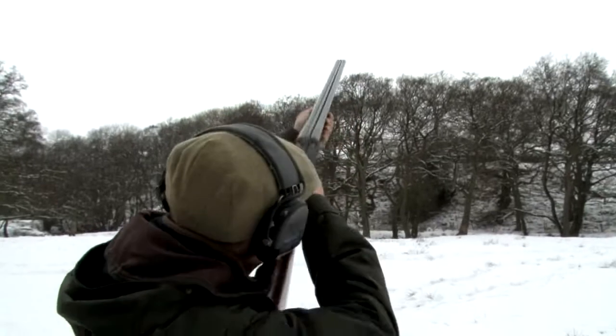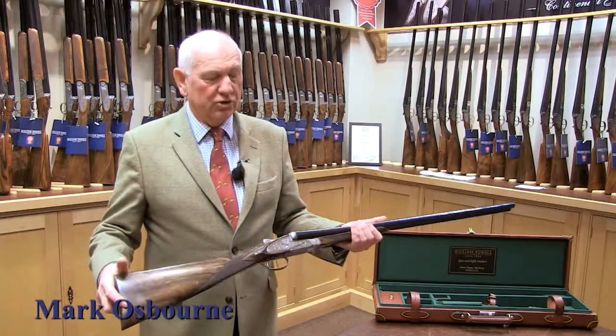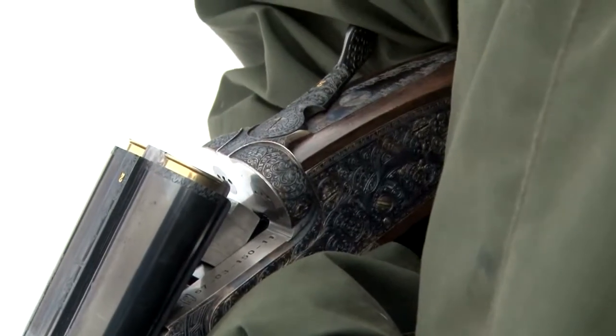This is the Zenith, which is our top-of-the-range William Powell Continental side-by-side shotgun. It's built on a 7-pin action, which is the very best action for a side-by-side shotgun you can get.